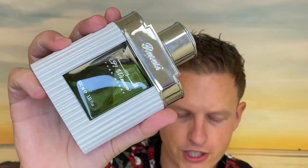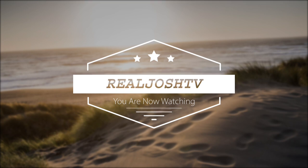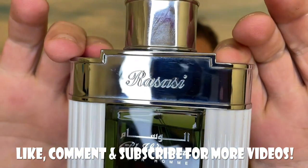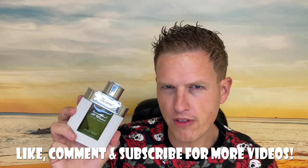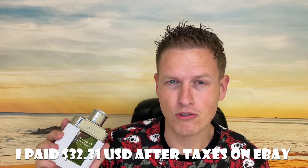At least for me, this is a really really good compliment getter. Hey, what's up guys, it's Josh here. Today I want to do a little review on this Al Wisdom Day by the House of Rosacea. For a while they were hyping their Invictus Aqua clone, and people said it smelled better even than Invictus Aqua. This one is much more affordable — I'll put how much I paid below, but it was probably around $25.